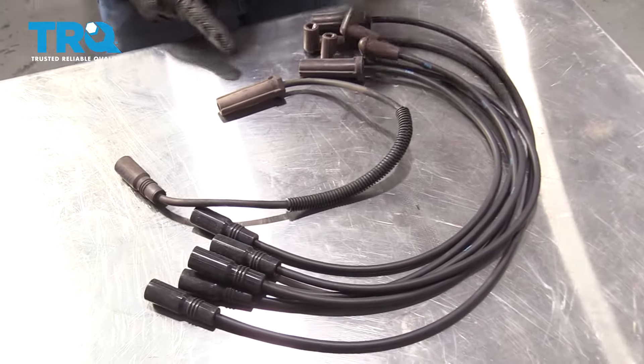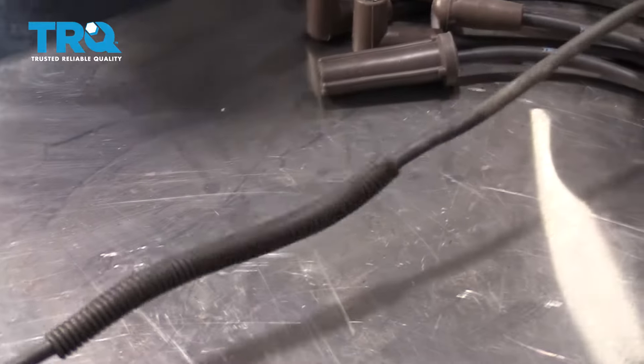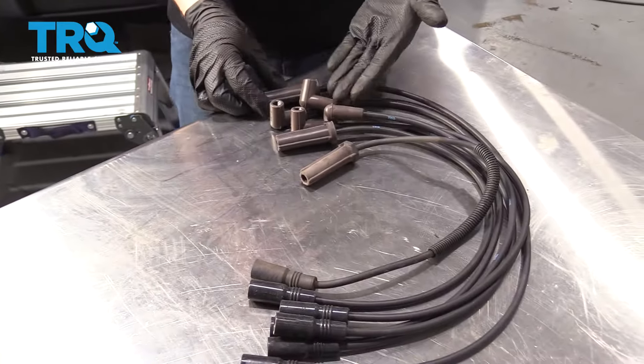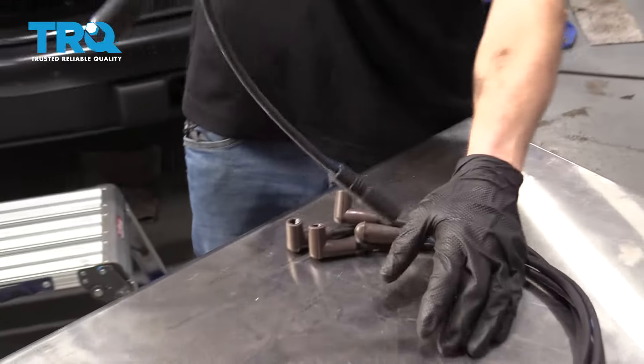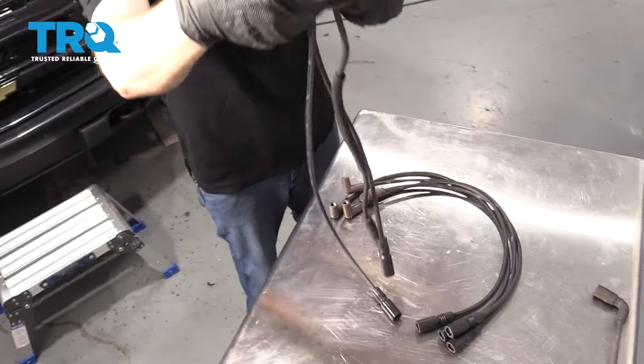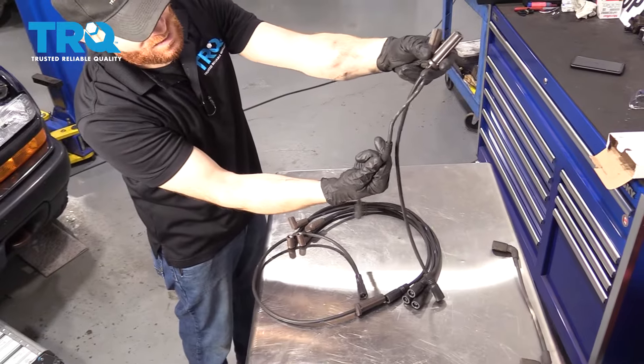Now I want to match this up. Something I'm going to notice is that this one has this right along here and it's fairly short. If I look at the new ones, I can see that there's two that have the flat area. So let's just grab onto those and lift them up, find the one that matches.